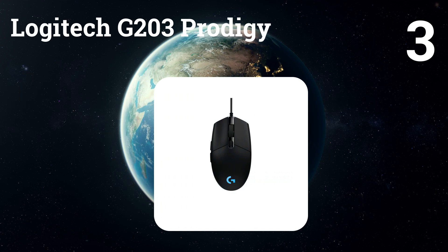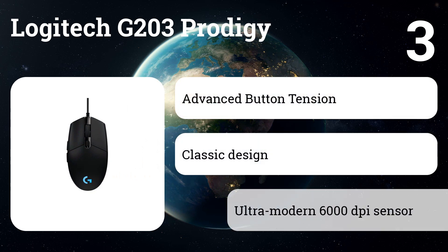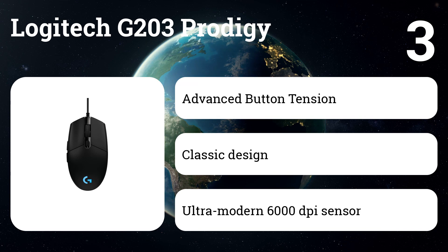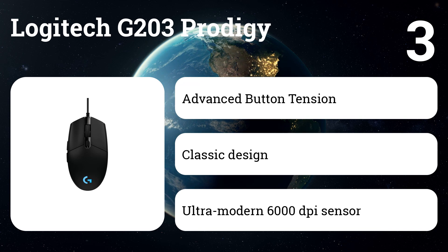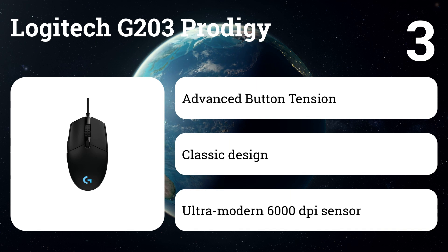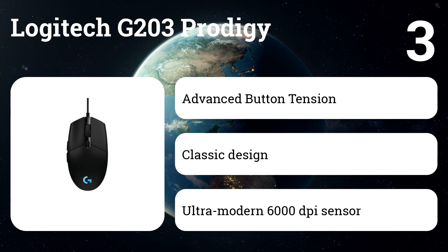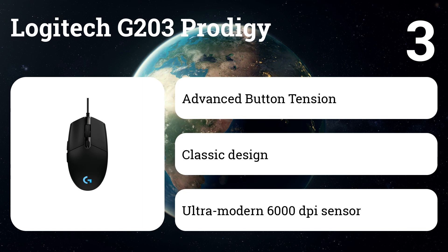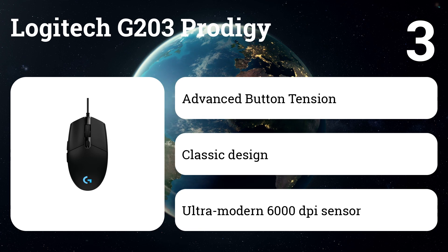Number 3: Logitech G203 Prodigy. If you need a small, light mouse, or you do not want to spend more than $30, buy this model. The classic shape and six programmable buttons are convenient for different styles of grip. The 8000 DPI sensor is half the size of the DeathAdder Elite or G502 Hero, but none of our experts used a DPI setting higher than 3000. The G203 uses the same reliable but sophisticated software as the G502. The scroll wheel on the G203 is gently pressed and does not have a satisfying ratchet when you turn the wheel, but the other buttons are clear and responsive.